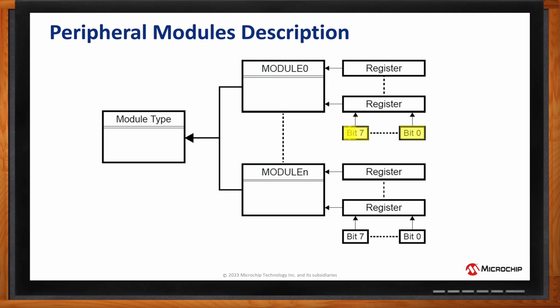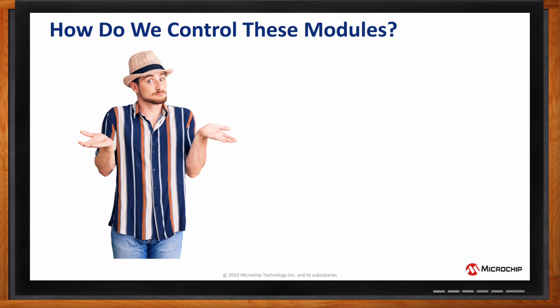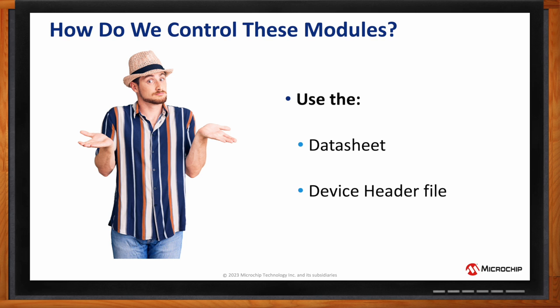How do we know how these modules are made up, or how can we control them? The user really needs to start digging into the data sheet and also look at the device header file. There are also tech briefs available on different modules and peripherals that provide walkthroughs and basic use cases on how to use them.